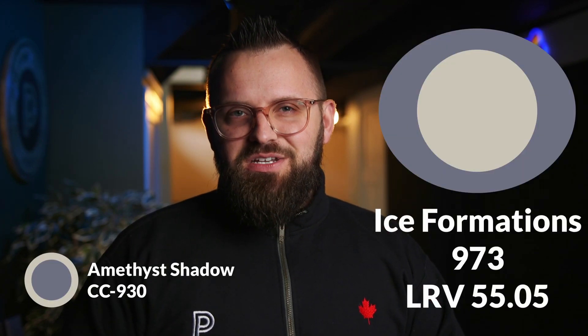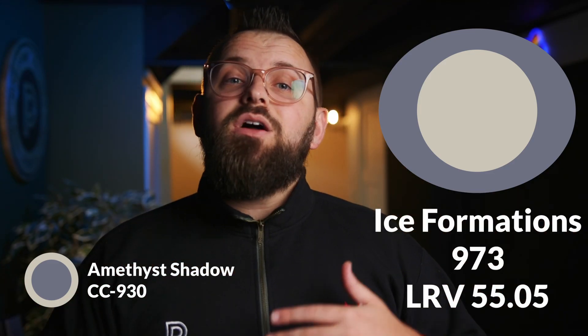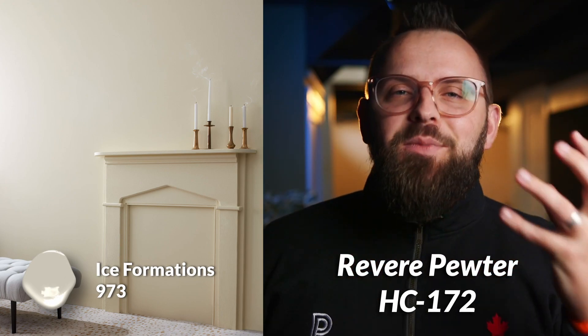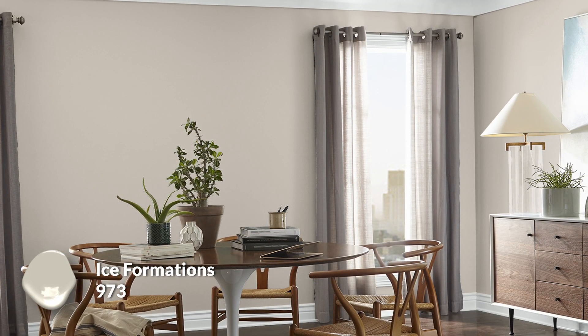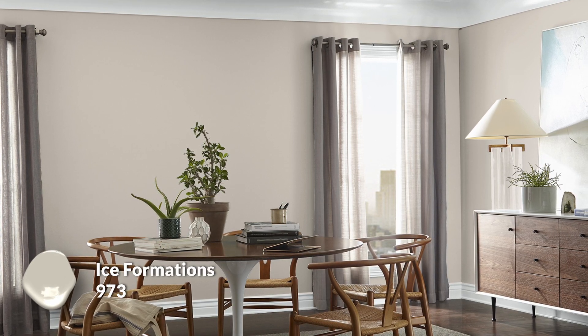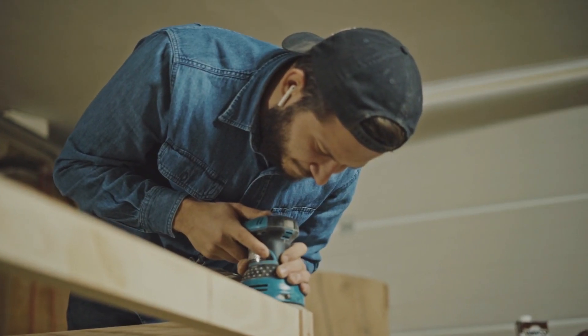My third choice is a very special color — it's called Ice Formations, color code 973. It's another mid-tone, although lighter than the last one and also much warmer. Big fun fact: this color's other name is Revere Pewter — one of the most popular colors in the entire Benjamin Moore catalog. Revere Pewter equals Ice Formations; exactly the same color, just different names. This is an iconic, neutral, warm color that works beautifully with cool colors because of its beautiful balance, and I wanted to incorporate some warmth into this palette given the blue undertones in Amethyst Shadow and Wickham Gray.